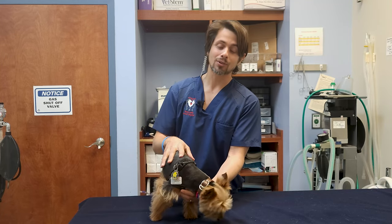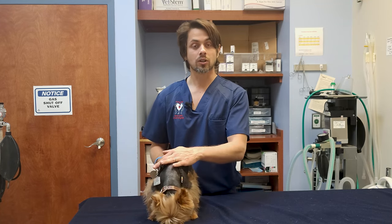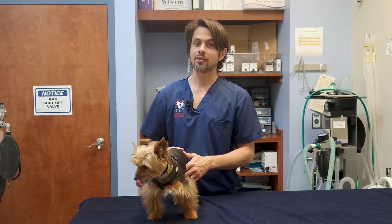The topic of the video today is what we call femoral head necrosis or Legg-Calvé-Perthes disease. If you want to know what that is, stay tuned and we'll get into it momentarily.